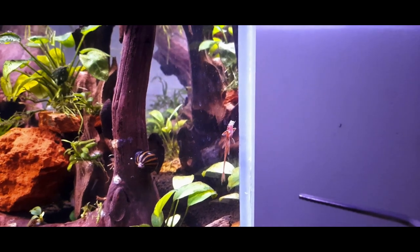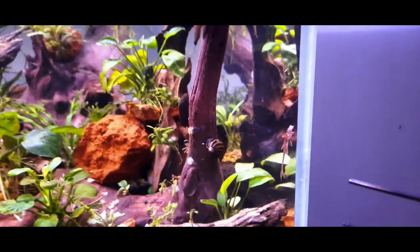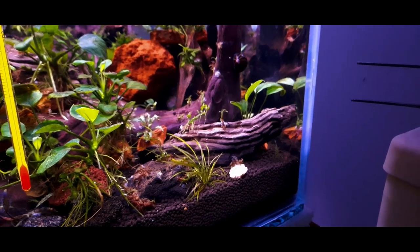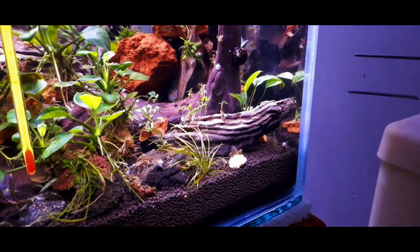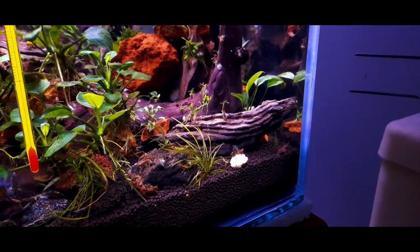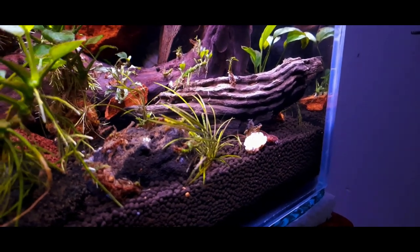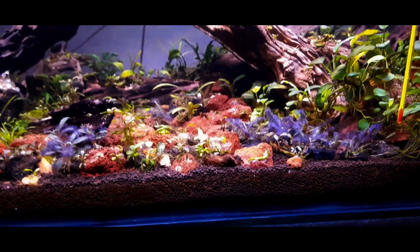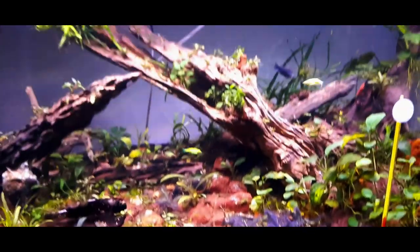Feeding fry can be done with artemia and spirulina powder in the first five days following yolk sac absorption, and other crustaceans such as frozen cyclops in later stages. Frequent feeding with crustaceans will enhance the red coloration of the fish. Keep in mind that overfeeding regularly will lead to bloating and ultimately death. Therefore, a small amount of mixed synthetic diet twice a day is better for maintaining adult fish. The usual amount is 5% of body weight per feed. They are very nitrate sensitive, and high nitrate levels can make them very sick or even kill them — so always keep up with water changes.